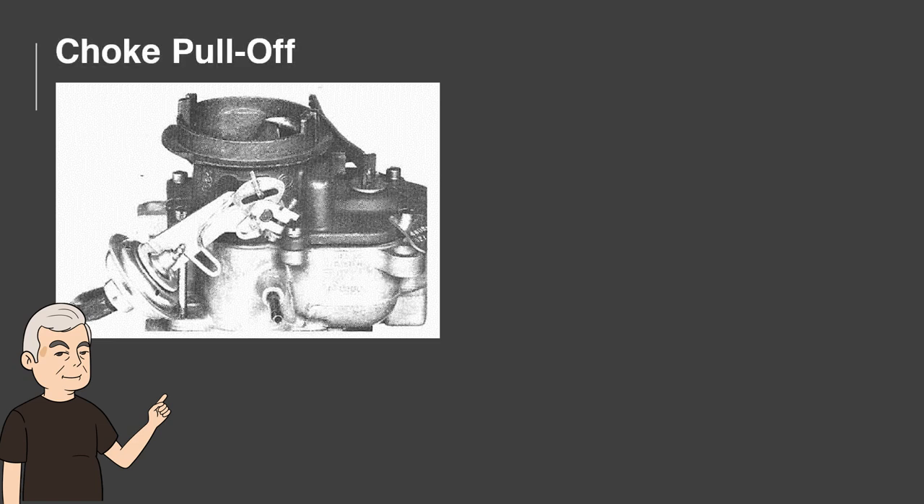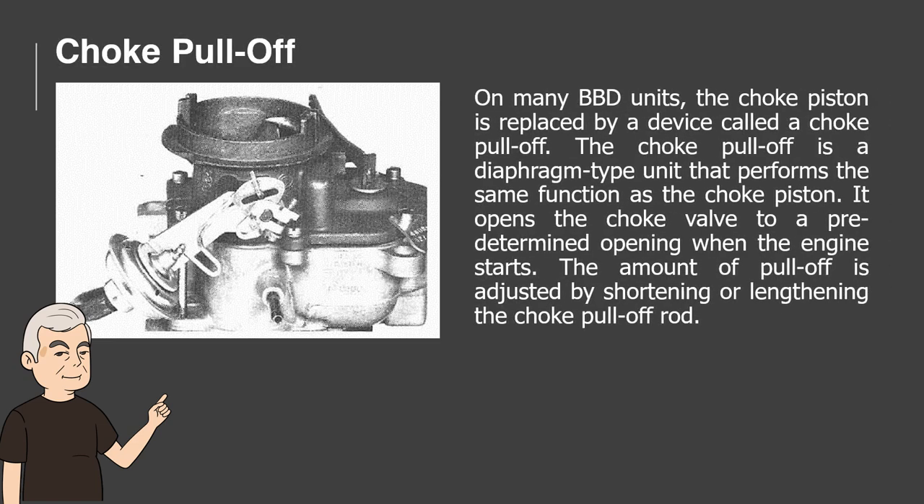Choke Pull-Off. On many BBD units, the choke piston is replaced by a device called the choke pull-off. The choke pull-off is a diaphragm-type unit that performs the same function as the choke piston. It opens the choke valve to a predetermined opening when the engine starts. The amount of pull-off is adjusted by shortening or lengthening the choke pull-off rod.